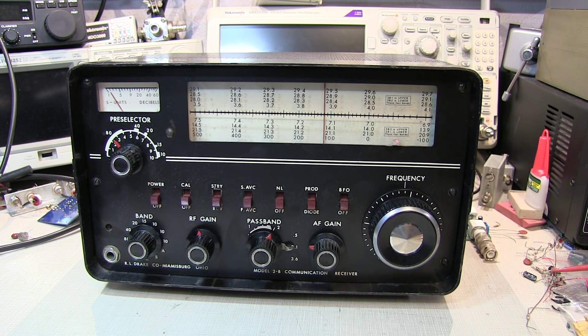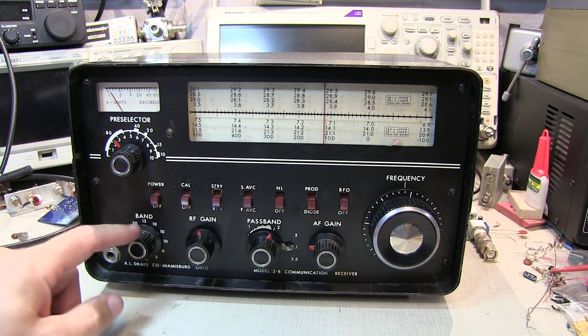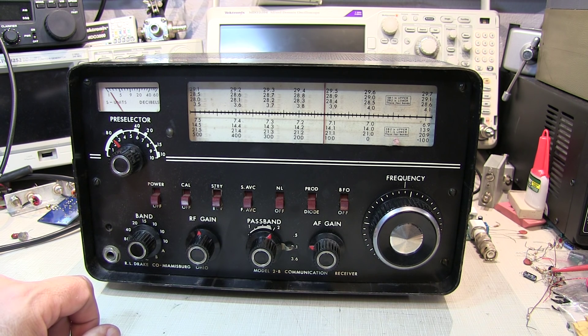This is a Drake model 2B communications receiver, primarily an 80, 40, 20, 15, and 10 meter ham band receiver, but it has additional crystal sockets that allow you to tune in on other bands. I picked this up at a ham fest over the summer. I've yet to power it up because we really need to take a very careful look at the radio inside and out to be sure there aren't any obvious problems before powering it up. We're also going to want to bring it up very slowly on a variac to potentially reform any electrolytic capacitors that might have gotten soft on us.